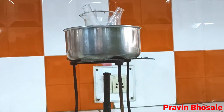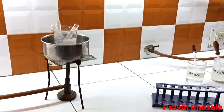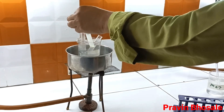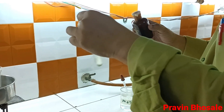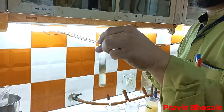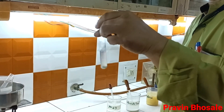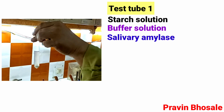15 minutes are over. I will now add two drops of iodine to all three test tubes. In test tube number 1, after adding iodine, there is no change in color, because salivary amylase acts on starch and breaks it into disaccharide. Since there is no starch remaining, we do not get a bluish black color.